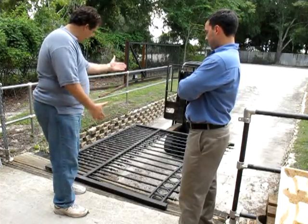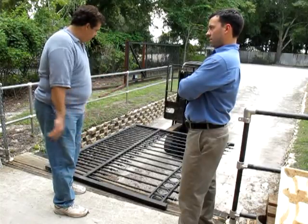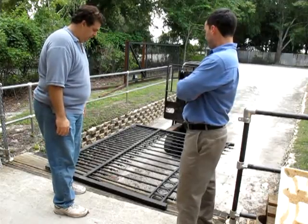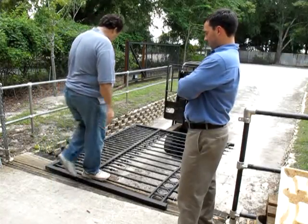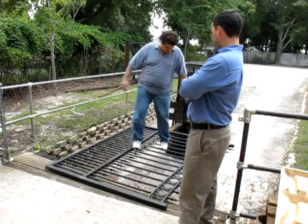So here it is. We're going to show you the difference between our 6061T6 wrought aluminum driveway gates that we're very proud of, and the fence panels they've shown you. Let me walk out on this. Very sturdy. Stand on the pickets. No problem.